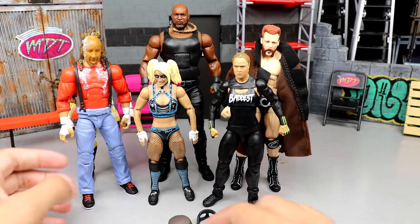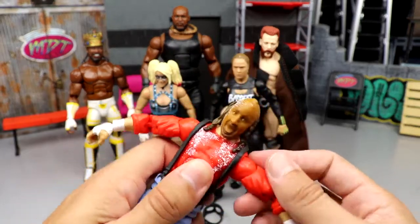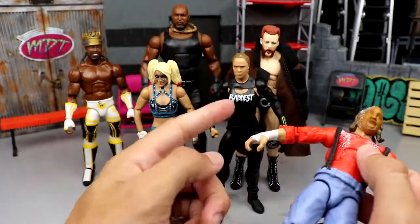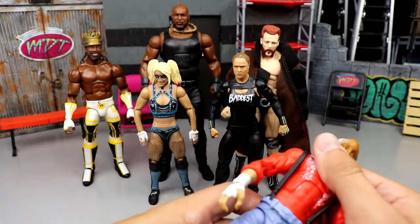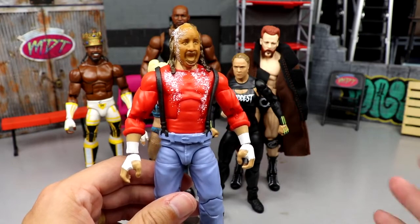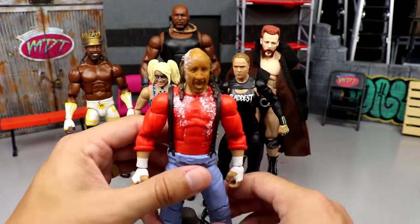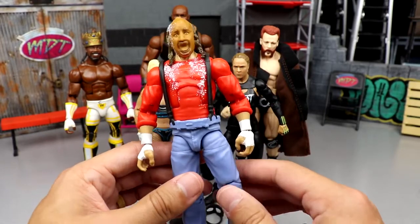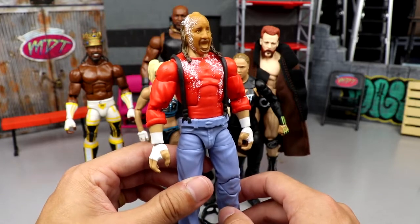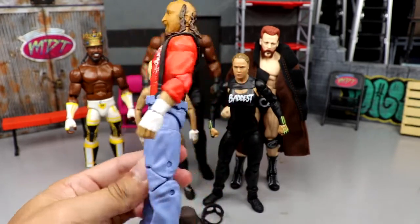For best articulation, I went with Chainsaw Charlie. This figure feels immaculate — it's got what I'd call Dean Ambrose legs but they're actually pretty poseable. He's got really buttery smooth movement. The two women's figures aren't going to win best articulation because they're limited with their ab crunch, but this figure is really really nice. The suspenders don't hinder it much. It feels clean, doesn't feel like it's gonna break. Best articulation really means it moves well and feels great in hand — Chainsaw Charlie does that.